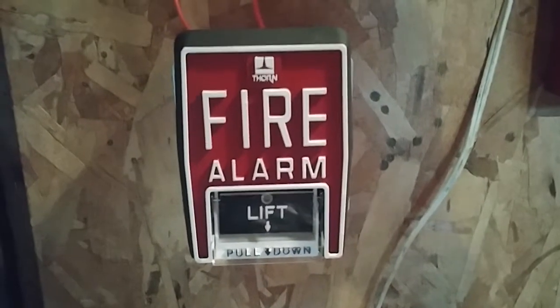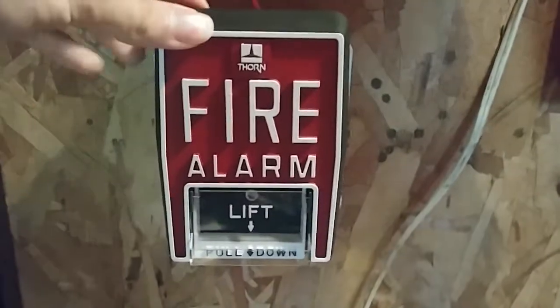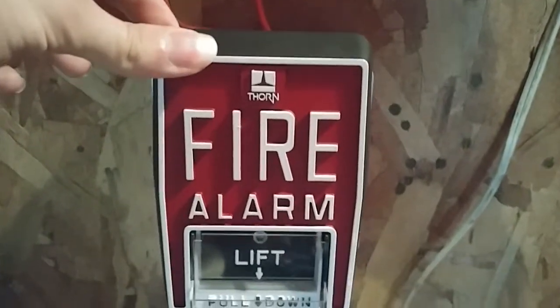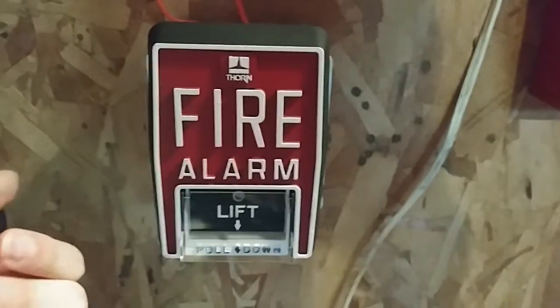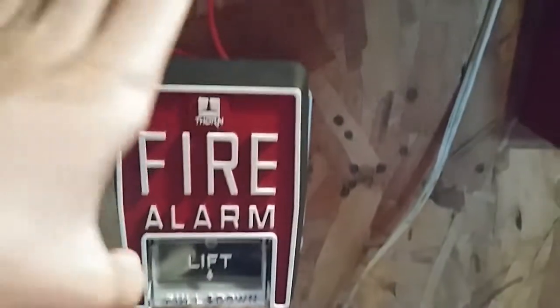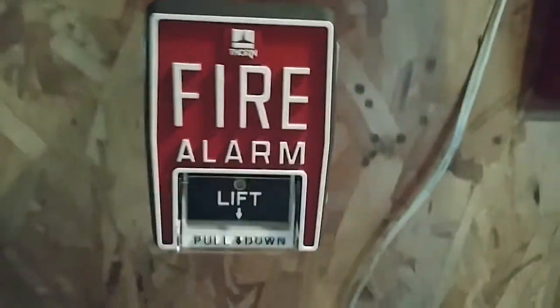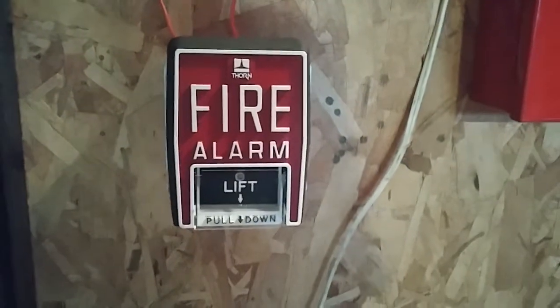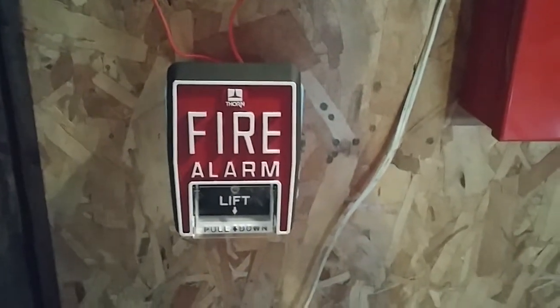Over here, I took the 4251-21 down and I got a new pull station for the system. This is a Thorn B5. It's a pretty nice pull. Fun fact — I got this pull station brand new in box. This thing was never used, never installed. It's always hard to come across one of these, especially if you get one new in box. That is the Thorn B5.